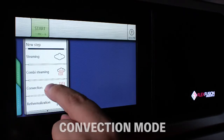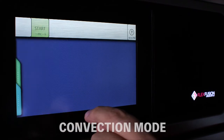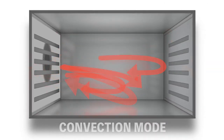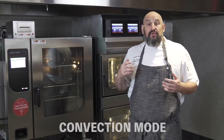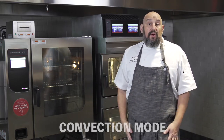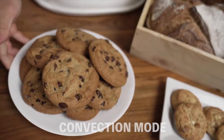In convection mode, it circulates air very fast inside the oven where you can set it at different modes. You can do it in reverse, you can do it in cycles — the fan can go forward or backwards, high speed fan, low speed fan. Basically what that's doing is creating an atmosphere where the food is cooking faster, more consistent, and you're reducing energy costs and getting a better product. This mode is perfect if you want to oven fry, roast, or bake foods.